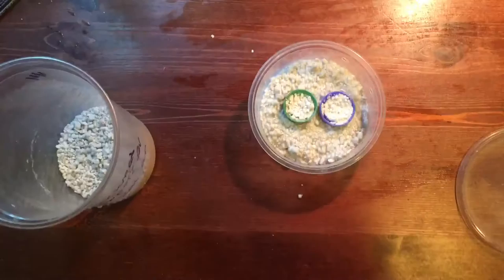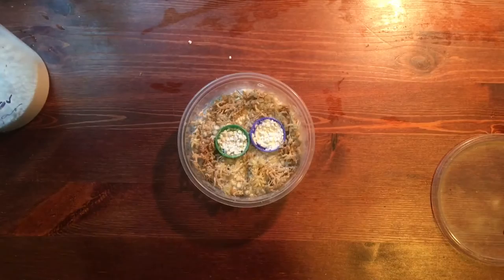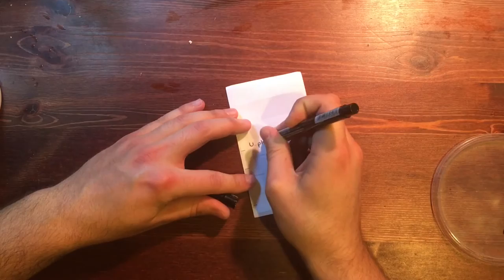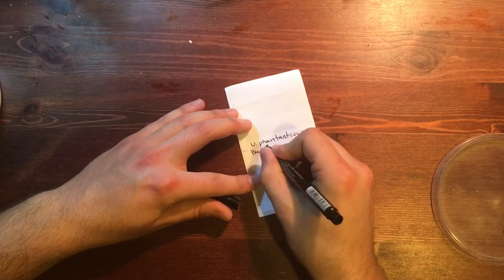Next, pour some dry perlite into the bottle caps and set them into the container. Remember, this perlite needs to be dry. Now take that sphagnum moss and lay it down over the perlite surrounding the bottle caps. Next, you'll take the time to fill out your label. I usually write down the species name, the female that produced the clutch, and the day that I found the eggs.